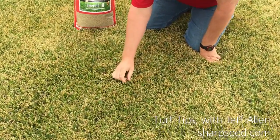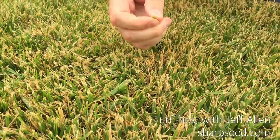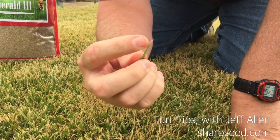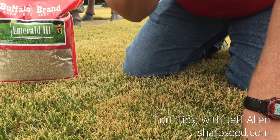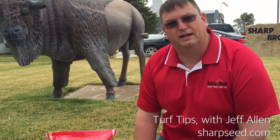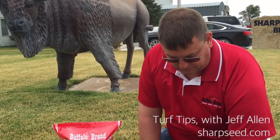You can tell right here from these blades of grass that this is what it looks like. It looks chopped off, brown on top, and very choppy right here on the very top. Unfortunately, we had a malfunction with the lawnmower when this was mowed about three days ago and the deck was lowered way too short, as you can see.